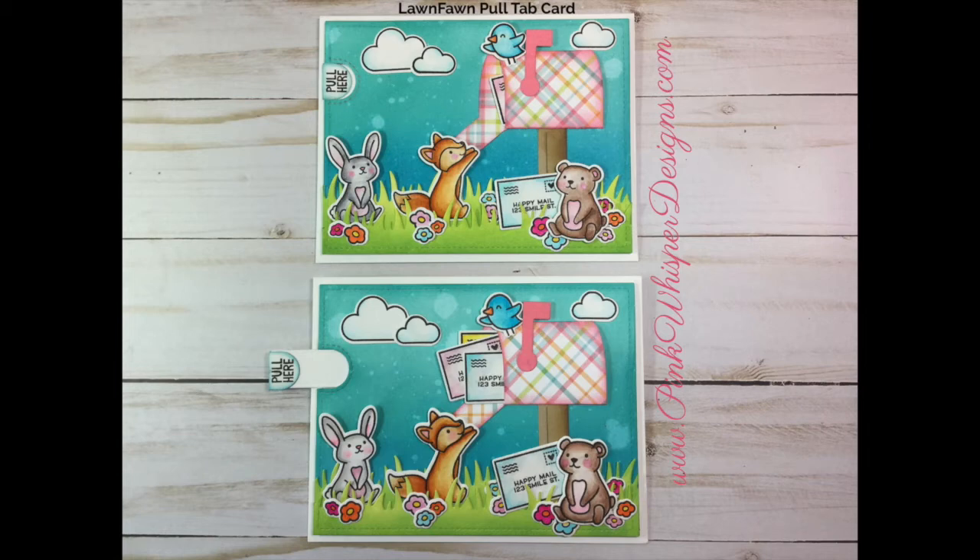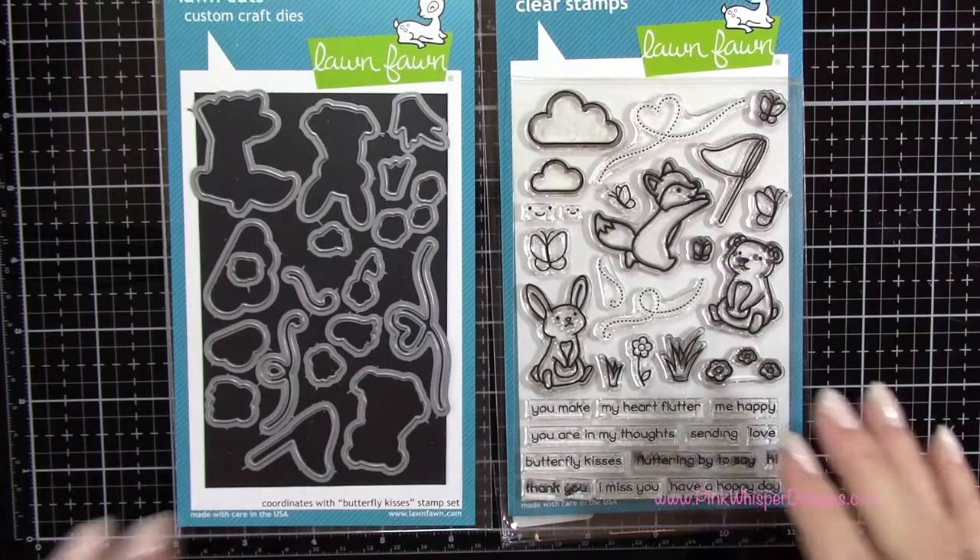Hi everyone, it's Lindy here from Pink Whisper Designs. I hope you're all having a great day. Today I thought I'd show you how I made this fun little Lawn Fawn pull tab card. So let's get started.